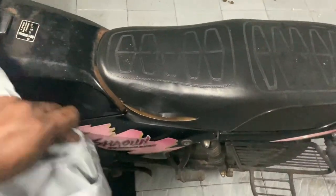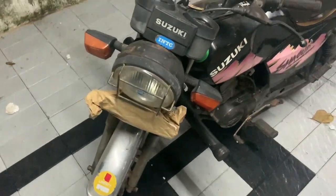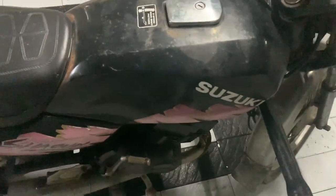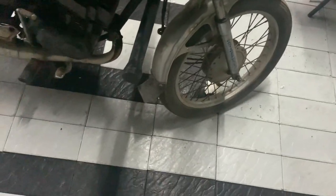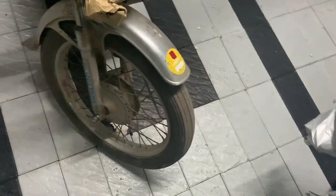It's actually a survivor bike, single owner. I didn't buy this, but I have decided to help the owner with the restoration of this bike. It's a very honest bike — the panels are original, the silencer is original, almost everything on the bike is original. Even the stickers are period correct.